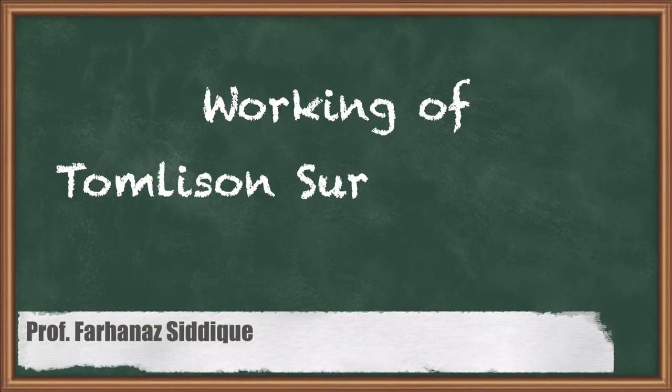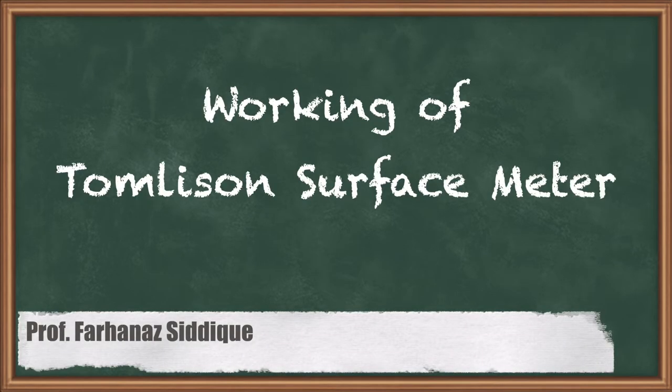Hello students, today we will discuss the topic: the working of Tomlinson's surface meter.